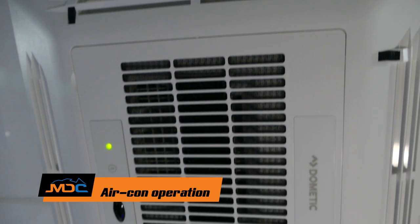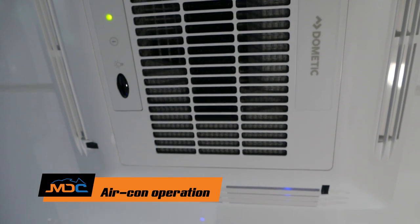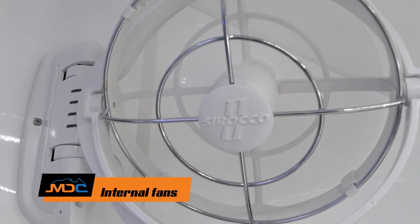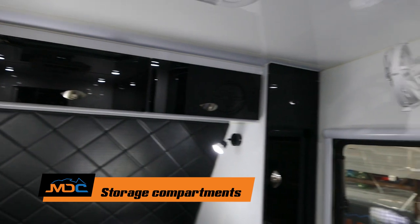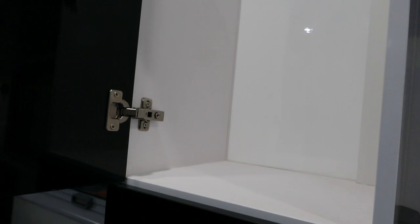On the XT15, you do get a full reverse-cycle aircon. It comes with a unit, but you must be plugged into 240V for it to work. You've also got a couple of Sirocco fans, one each side of the bed up the front. If you want to circulate a little bit more, you can have them turned on as well at the same time. Your XT15 HR has ample storage — there's hanging space for the ladies if you want some dresses up front, and ample storage around the whole van. It's just the way you pack things.